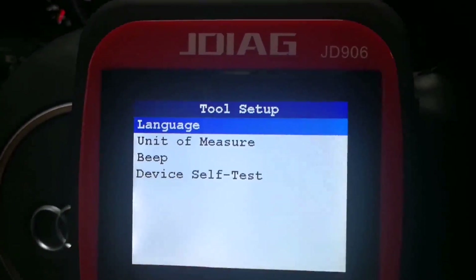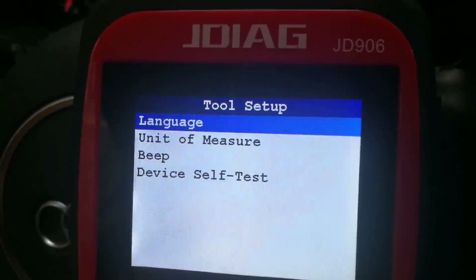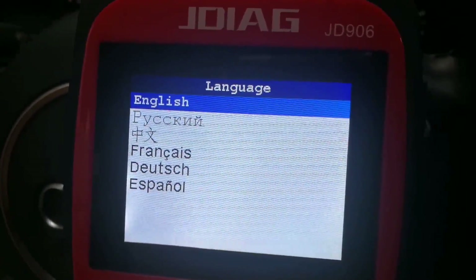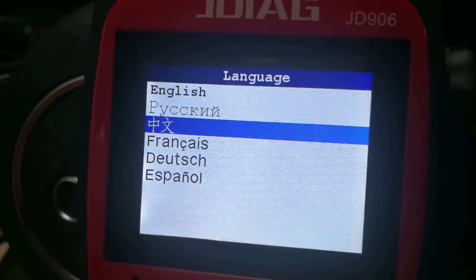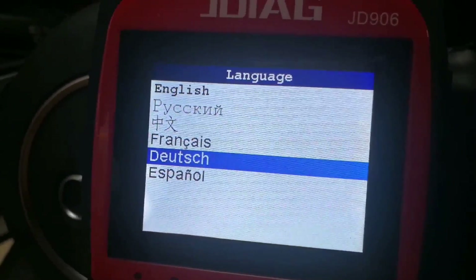Now we can see the language settings — it contains six languages: English, Russian, Chinese, French, German, and Spanish.